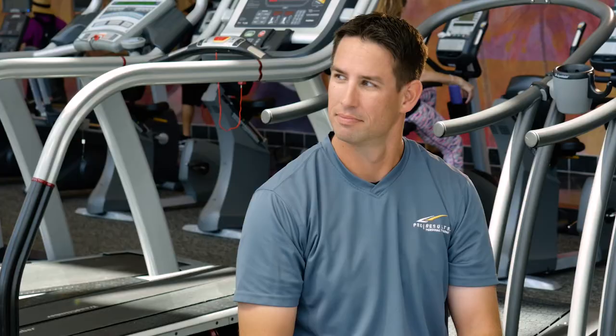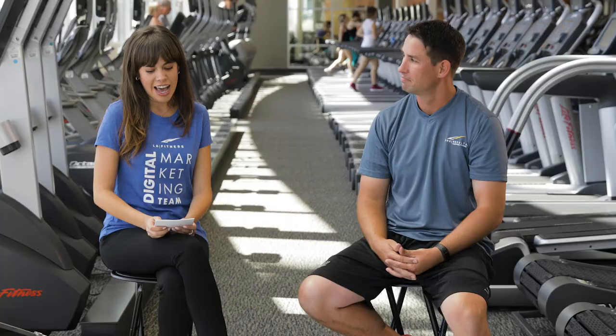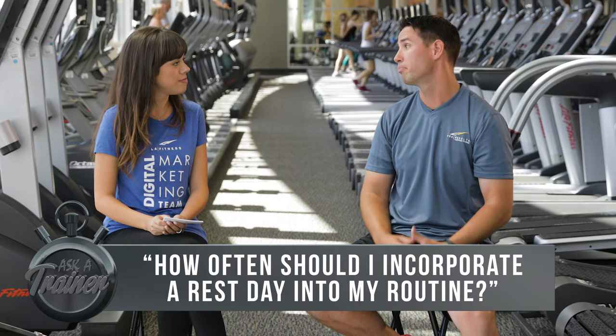Hi and welcome back to another segment of Ask a Trainer. Today I'm here with Master Trainer Jeff. Today's question is: how often should I incorporate a rest day into my weightlifting routine?